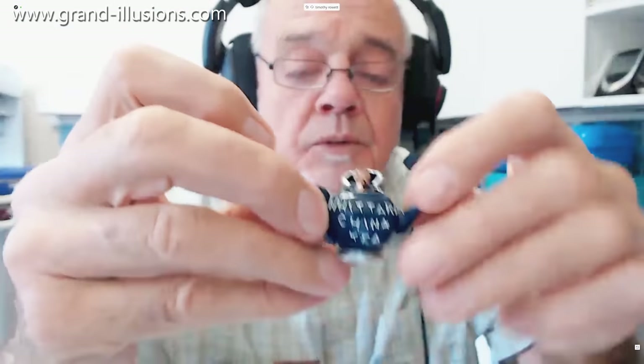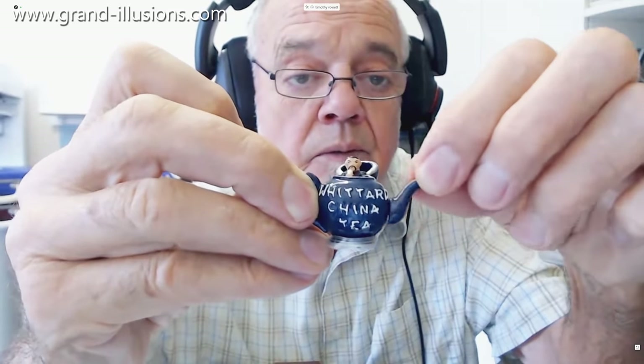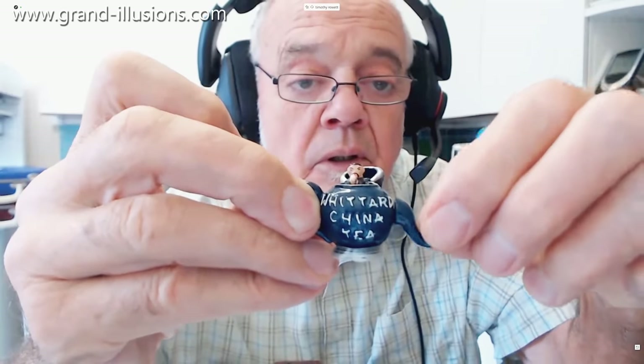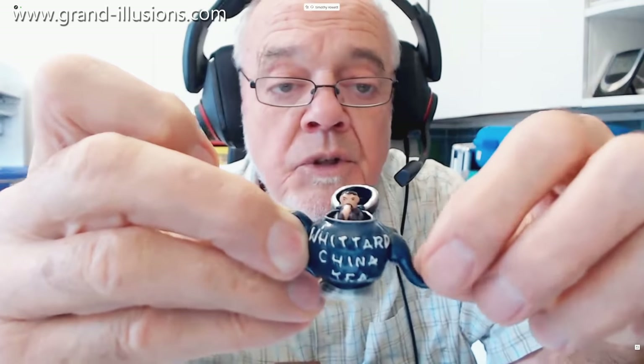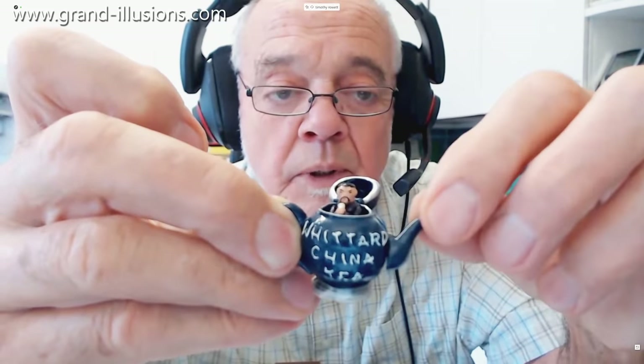We'll just have a practice with it first — what I'm going to be doing is turning the spout like that. It seems to be working actually. So what he's doing is he's drinking; there's a little figure inside, a bit like the Dormouse at Alice in Wonderland's Tea Party. This is a little Chinese merchant, I suppose — he's drinking a cup of tea inside the pot. There's a little crank handle on the end of the spout, inside the crank handle, which I came across when I was repairing it.